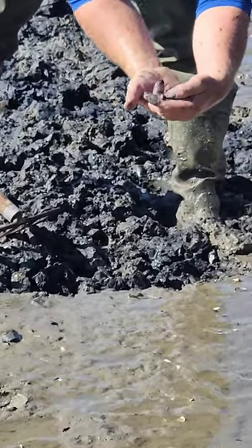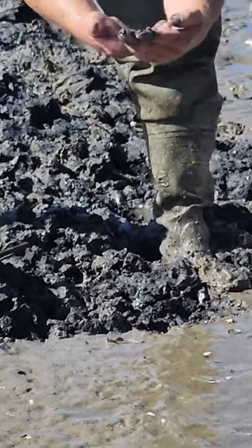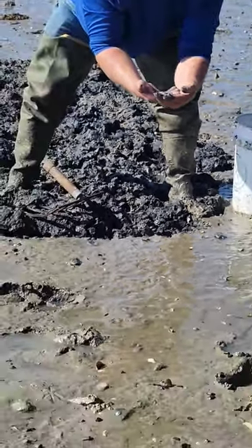Look at the head come out on that worm. They actually have four fangs. They do bite and they're one of nature's best fishing baits. If you ever use these guys, be careful — they can bite you.